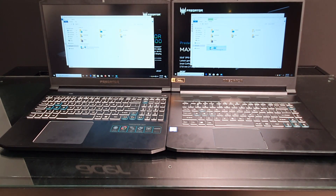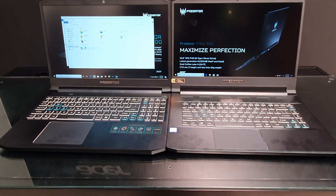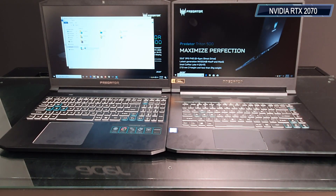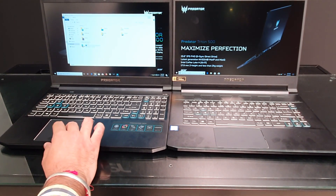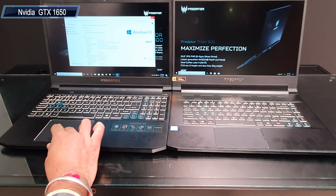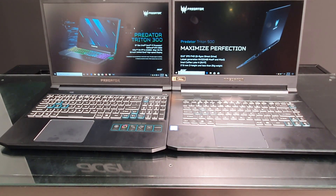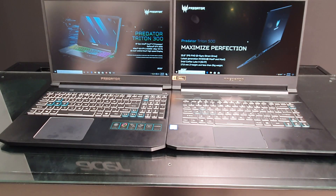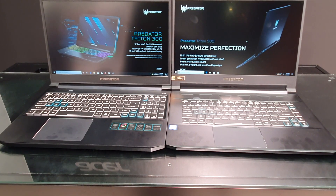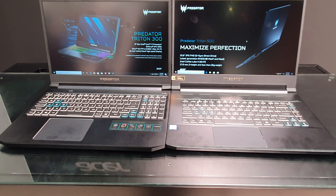There are significant differences in graphics between both laptops. Since the Triton 500 has a 300Hz refresh rate, it needs more graphics power — that's why you get the Nvidia RTX 2070, though it's also available with an RTX 2060. The Triton 300 comes with the GTX 1650, which is one of the most affordable GPUs from Nvidia and does include Ray Tracing capability. The company also claims decent battery life, which is interesting given that battery is usually a downside for gaming laptops.